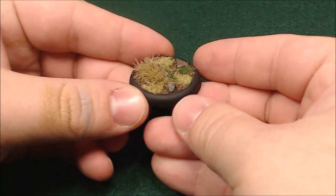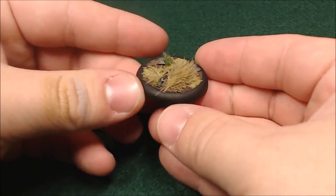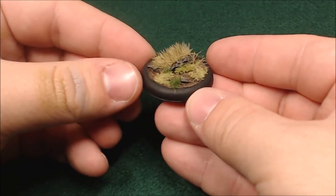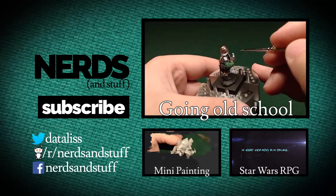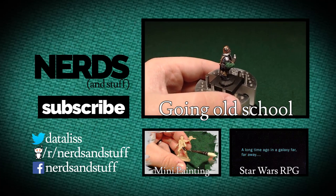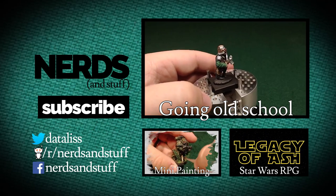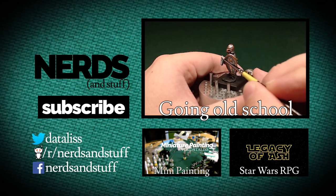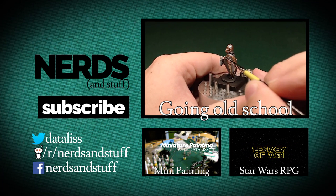I sealed the base with Tester's Dull Coat, just sprayed it on real quick so it would kind of flatten up. And it looks great — just need to stick a model on it now. If you like this tutorial, please subscribe to our channel so you can be notified when additional painting and RPG content comes out. If you have any questions or comments about anything you've seen in this video, please let me know and I'll get to them as soon as I see them. And as always, until next time, happy painting.